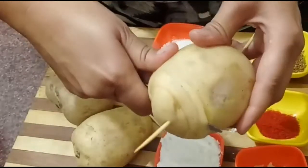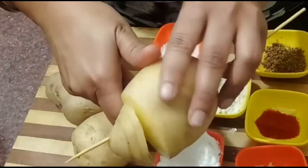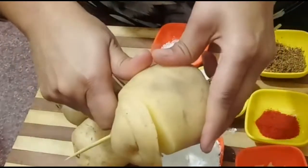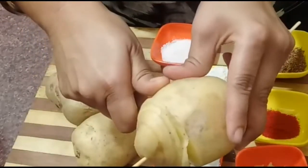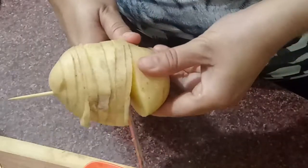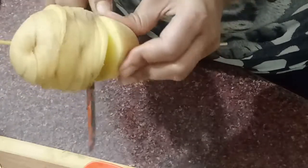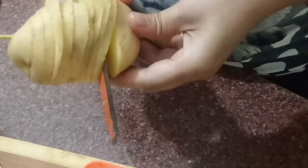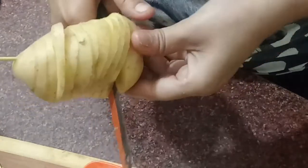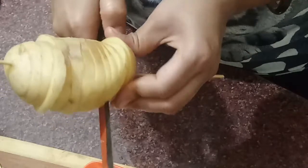The spiral cutter is easily available in the market, but when we don't have the cutter, we can make it with a knife. We cut all the potatoes using the knife, holding it tightly and cutting carefully.